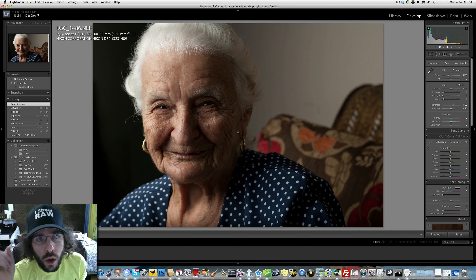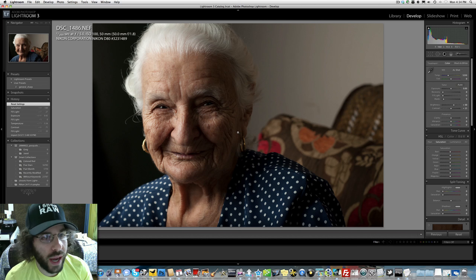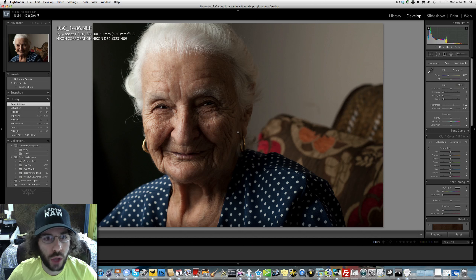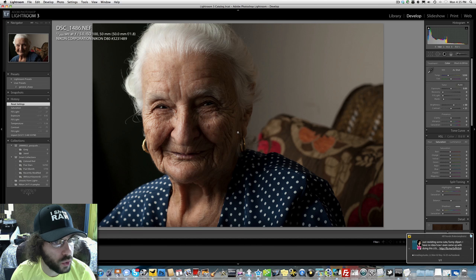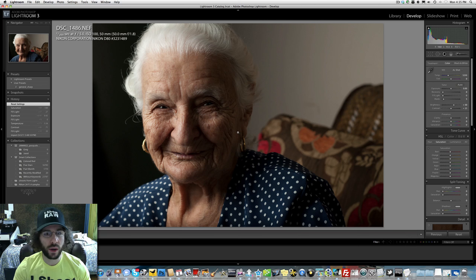Jared Poland from FroKnowsPhoto.com here with another Raw Edit of the Week, where you get your chance to download this raw file and see what you can do with it. This photo is already pretty close straight out of camera. The settings: 1/200th of a second, f/5, ISO 100, 150mm f/1.8 lens on the Nikon D80. Pretty sure we're looking at a flash photo, and this is a solid image right away.